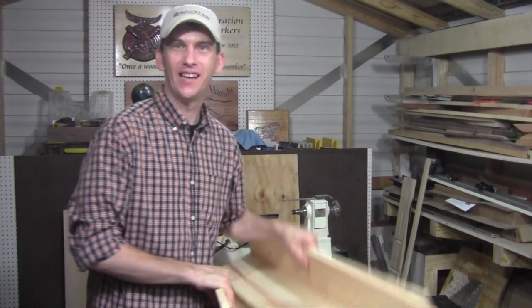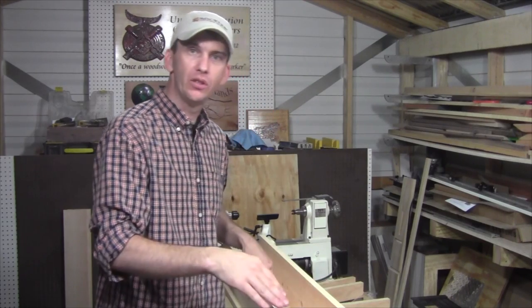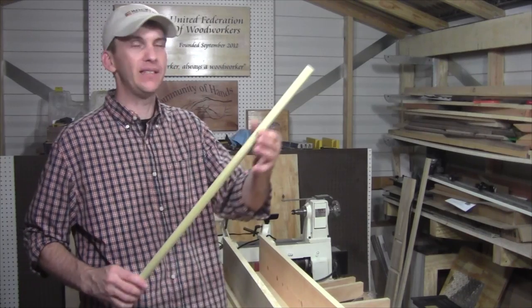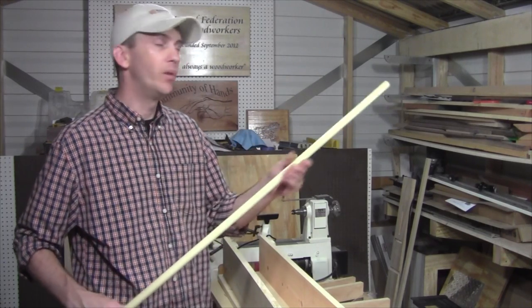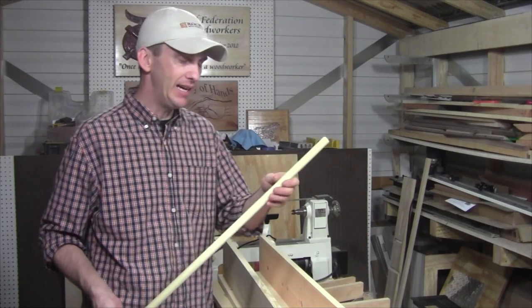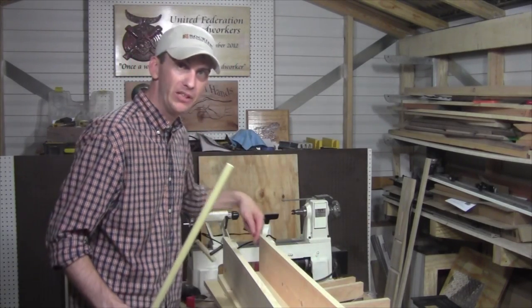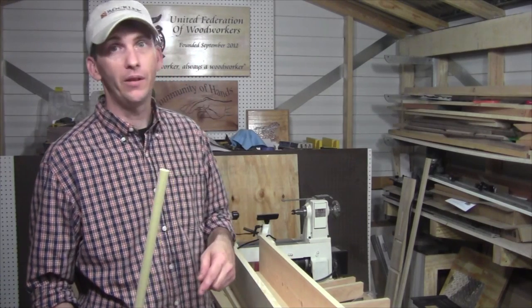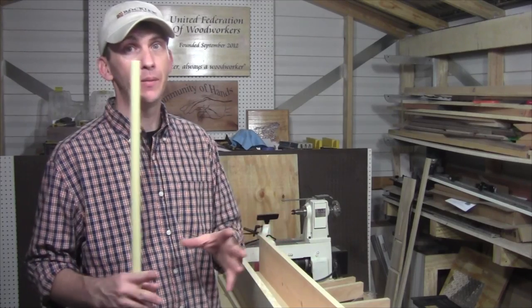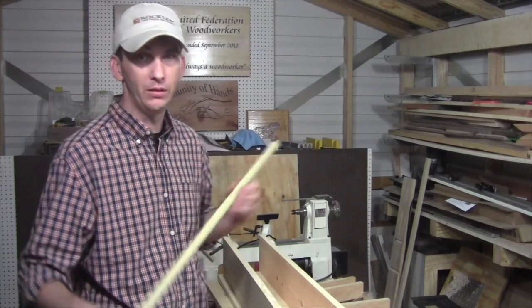Now that I have one of the sides screwed to the bottom, I'm going to set my other side in place and determine a measurement for how long I need to cut my pieces of dowel stock down to. I'm using three quarter inch dowels and I am not going to be gluing them into the holes I pre-drilled in both sides. With all that heat, steam, and moisture being generated, I want things to be able to expand and contract and move freely, so I'm definitely not going to glue these into place.